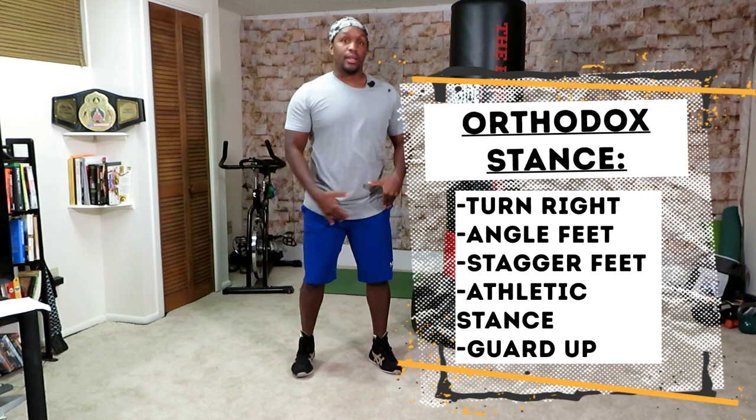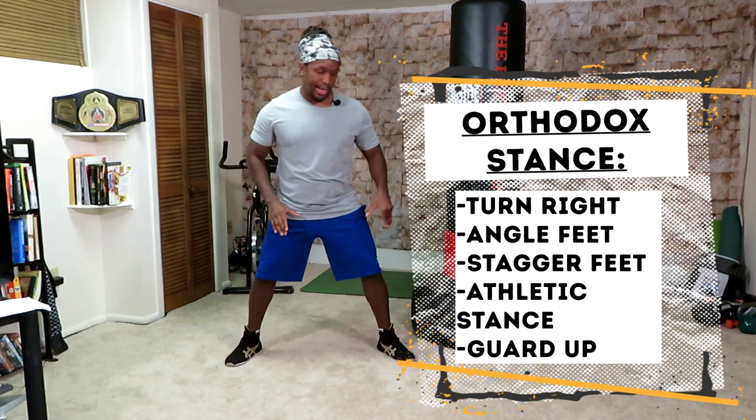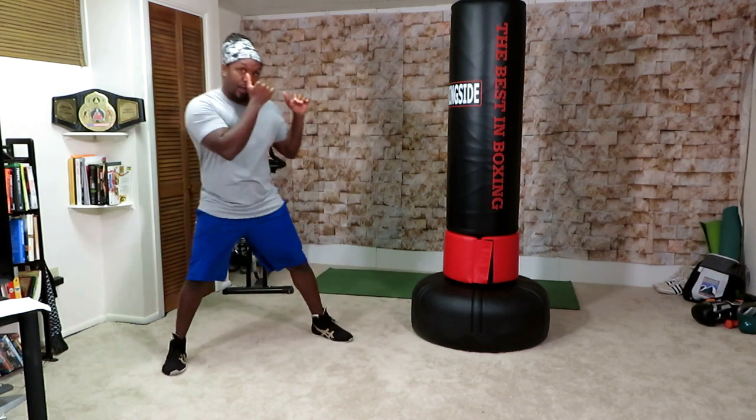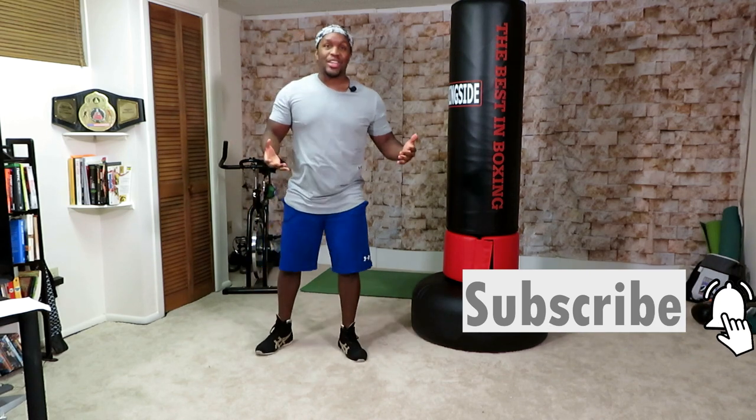So to go over it all again: right side is back, legs are wide, feet are staggered, feet are at slight angles, both hands are up, right side is tucked in, left side is slightly away from the body. Now in position to shift, to move — you can jab and throw your punches from here. That's how you get into your boxing stance.